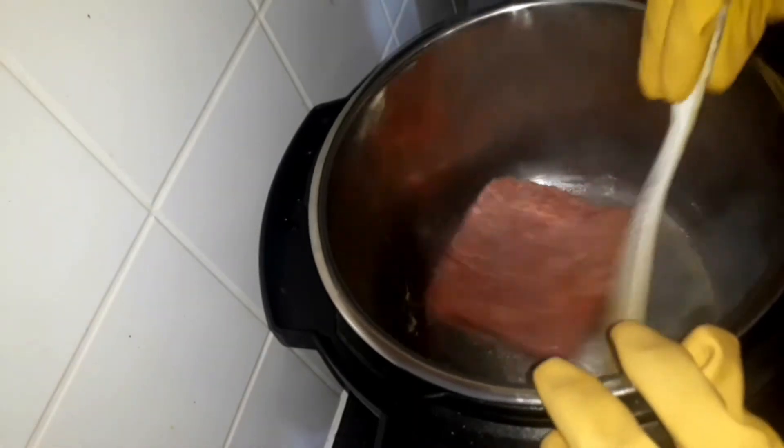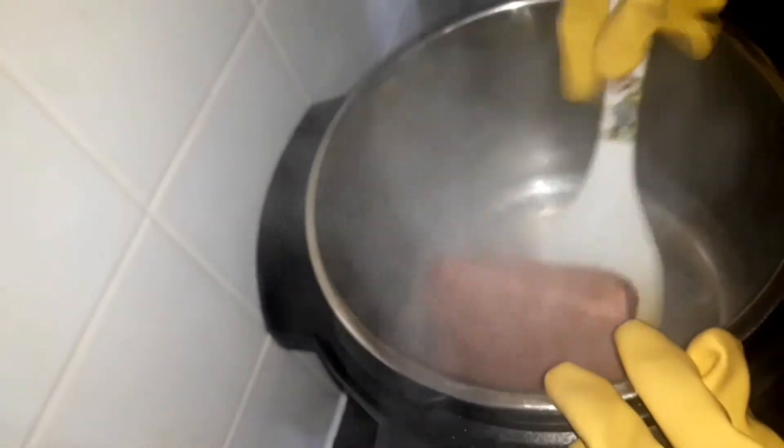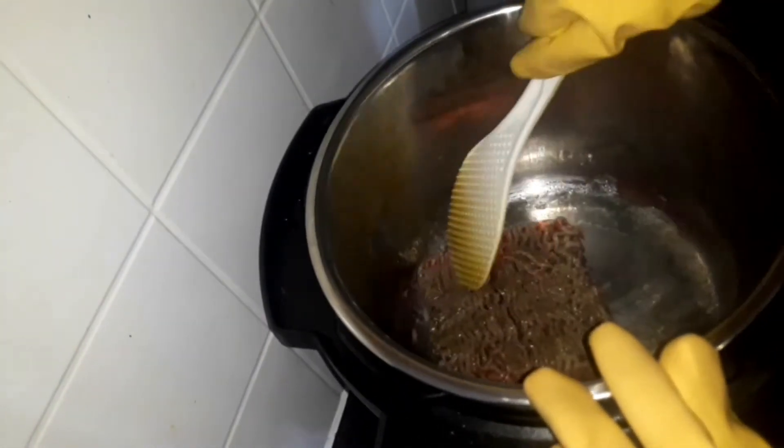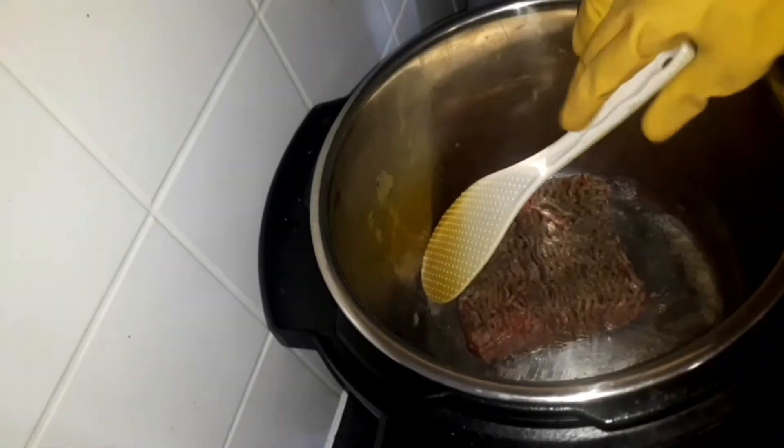It's okay to touch this and try to turn it around. So we're defrosting guys — it's still kind of ice cubish. So we're just defrosting right now and we'll wait for it to get softer than this.